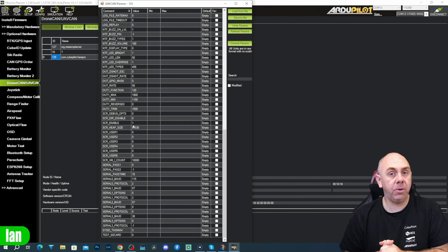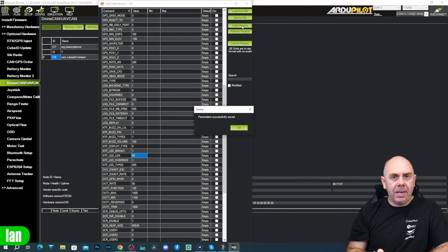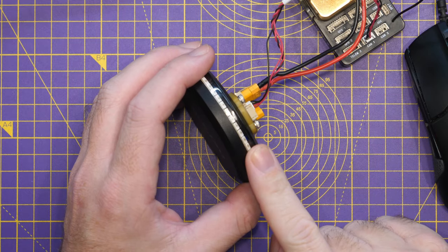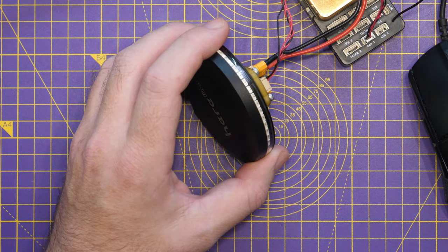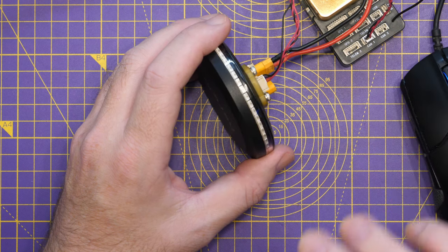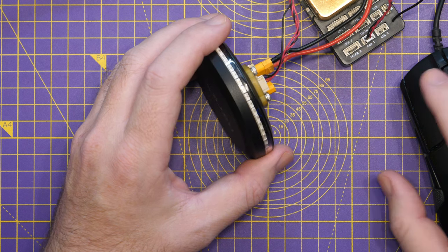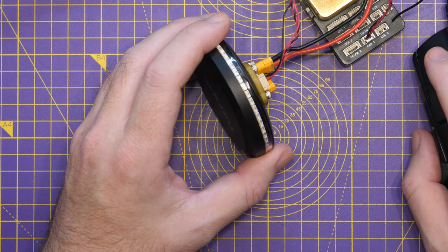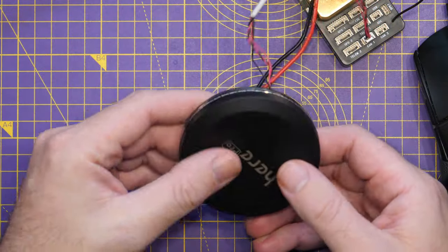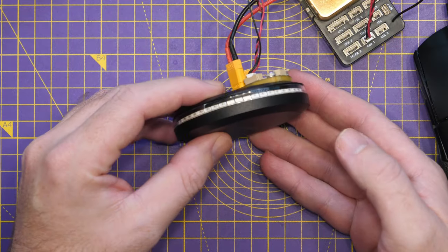Here is where you would change settings to configure it as a base or rover for RTK. We also have full control over the LEDs via Lua script, but you can also just adjust standard settings like brightness. Currently on the lowest setting, which is number 1. If we move it to 0, we can actually turn off the LEDs. Setting it back to 1 returns the lowest brightness level; setting it to 2 is brighter; and setting it to 3 is the brightest option available. Frankly, you're competing with the sun at that point — it is just astonishing how bright these LEDs can go.